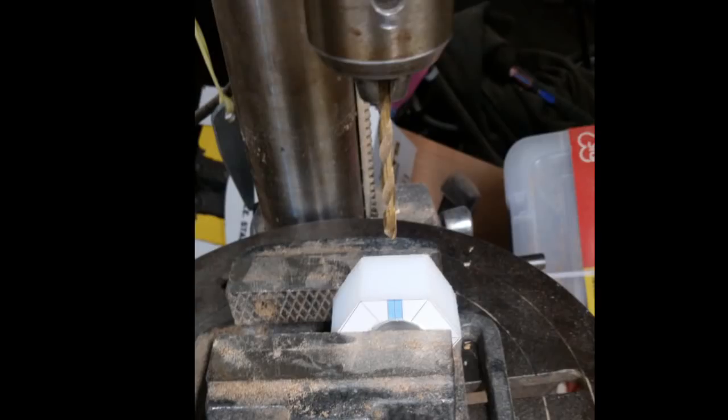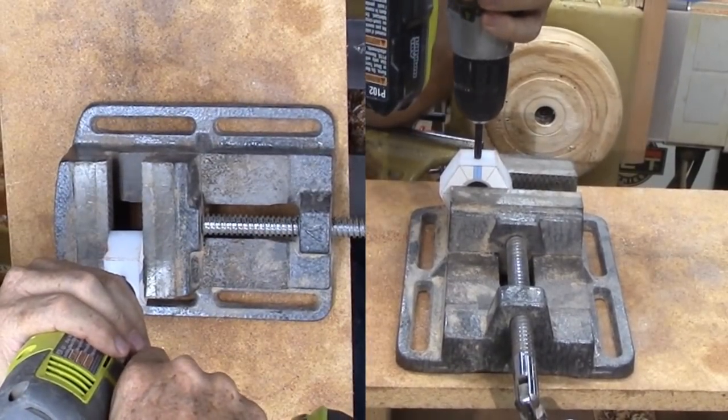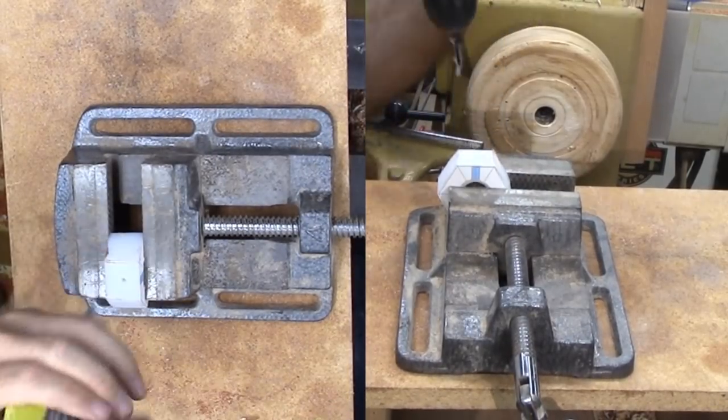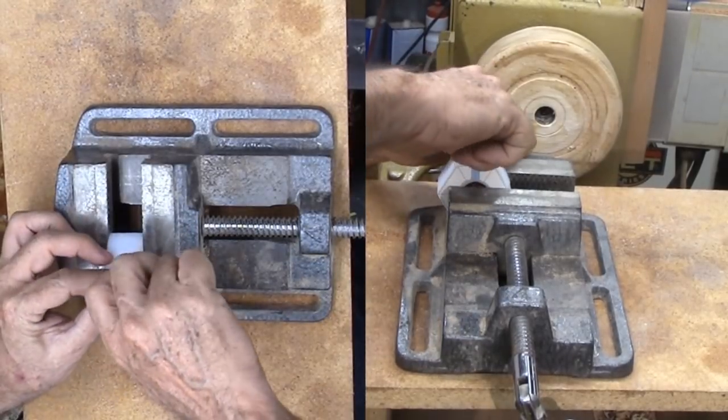Now for the side hole for the set screw. The pilot tap hole is 13/64th diameter. I use the pattern to align the piece on the drill press. Across the thickness of the nut, exact placement is not required. To tap the ¼ inch hole, I put the tap in my drill at low speed. Then I ran the tap in and out of the hole as slowly as I could. Excellent — worked great. Then I tested the threads with a ¼ inch bolt.